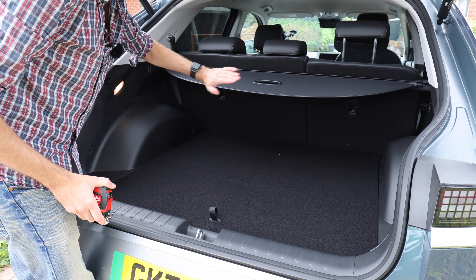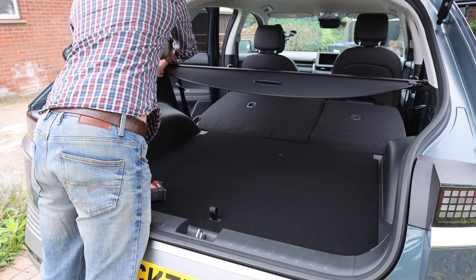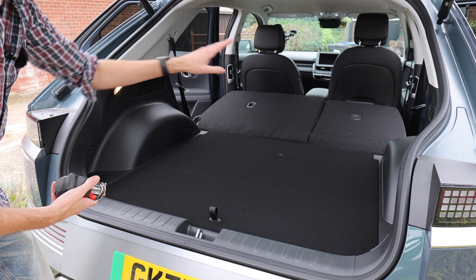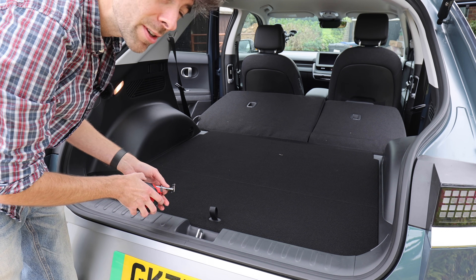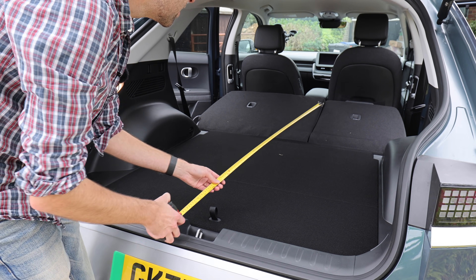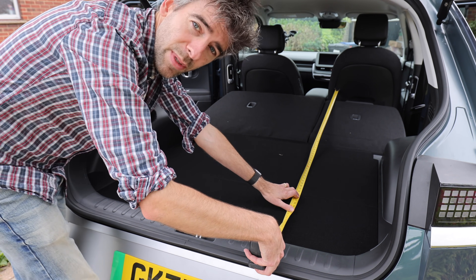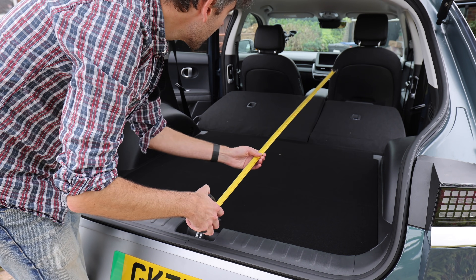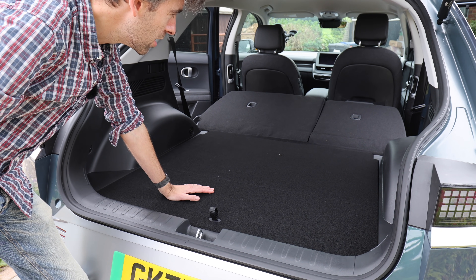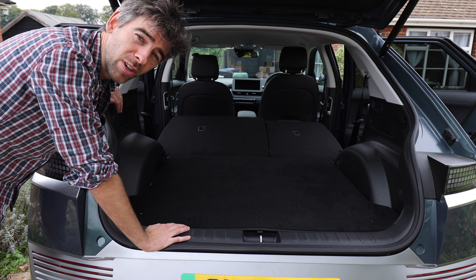Now I'll put the seats down and see how much space there is going to the front — I'm also going to remove the parcel shelf. My seat is set to my driving position; I'm about 5 foot 10, 5 foot 11. With seats down you've got 185 centimetres of length, and it's also pretty flat. You'd easily fit quite a lot in this car — it's actually pretty big with the seats down, more than enough space for a family's luggage.